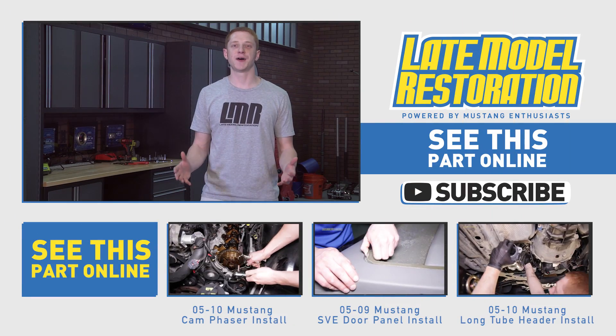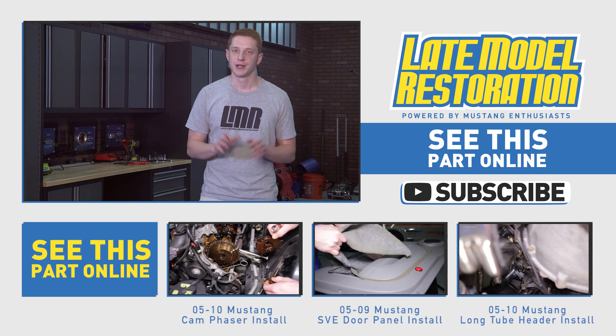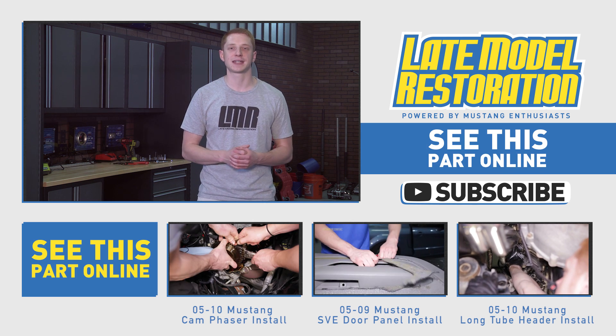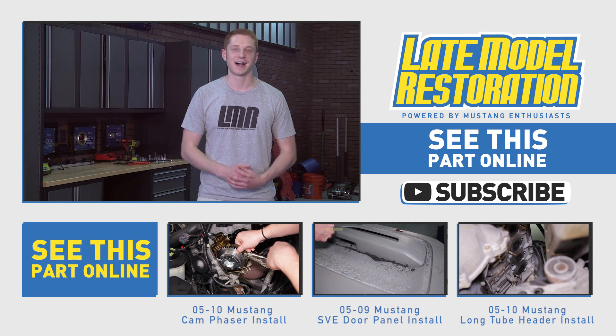As always, feel free to drop us a comment with any questions. All the needed links are in the video description and we'll get you back to Late Model Restoration. Don't forget to subscribe to our YouTube channel for the best install videos out there, and pick up some Ford Racing Hot Rod Cams and an intake manifold for your Mustang at latemodelrestoration.com.